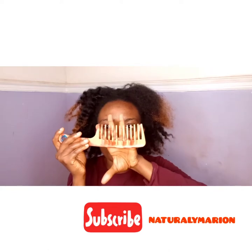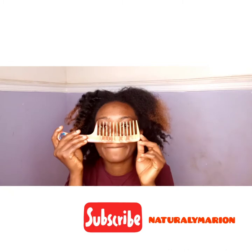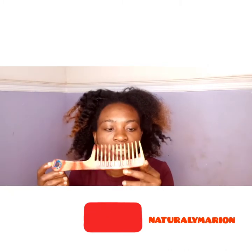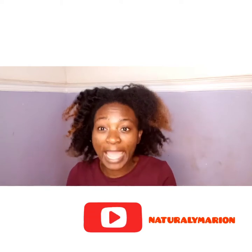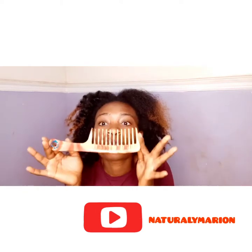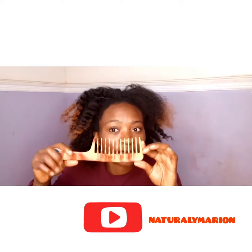A wide tooth comb — you can see it has spaces like your fingers. Wide tooth combs are best for combing or detangling. I don't have a detangling brush, so this is what I go with. Use what you have — if it's good and you know you can use it, stick with it.